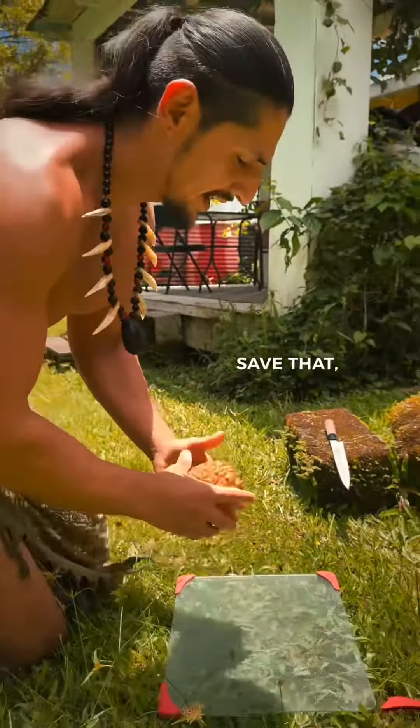Take the top off, save that, and replant it. Now these are white pineapples, so they're sweeter and also have less acidity than the yellow pineapples. You could eat the whole core and everything.